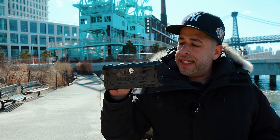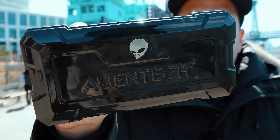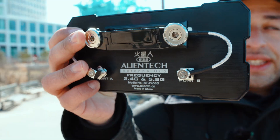The Smart Controller modification is made by Alien Tech. Alien Tech is a Chinese company. Here are more details of this modification.